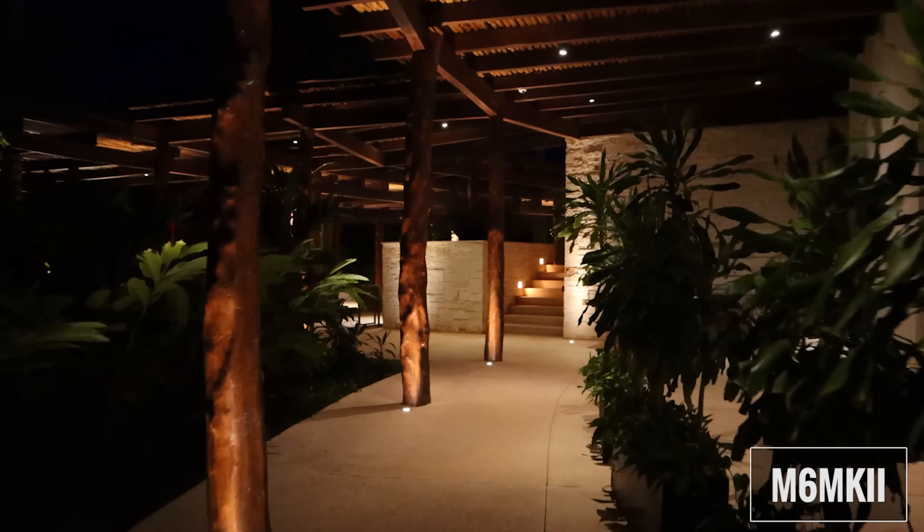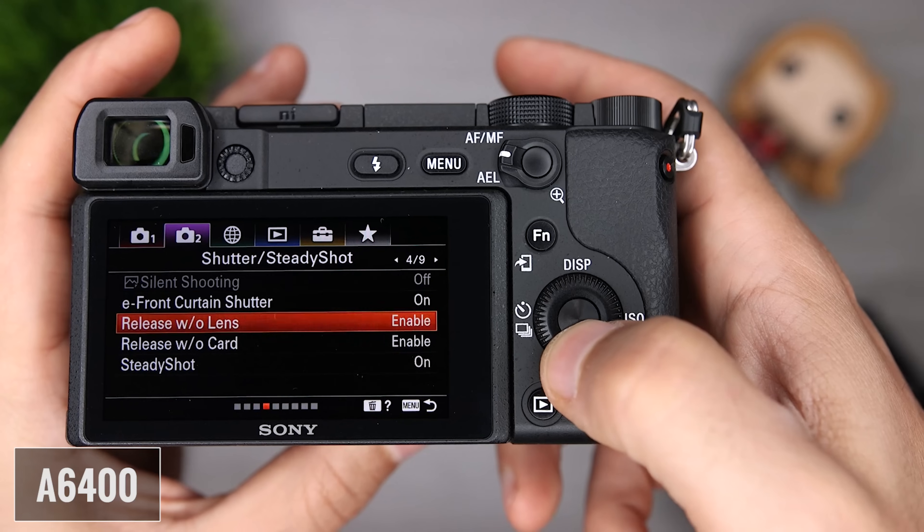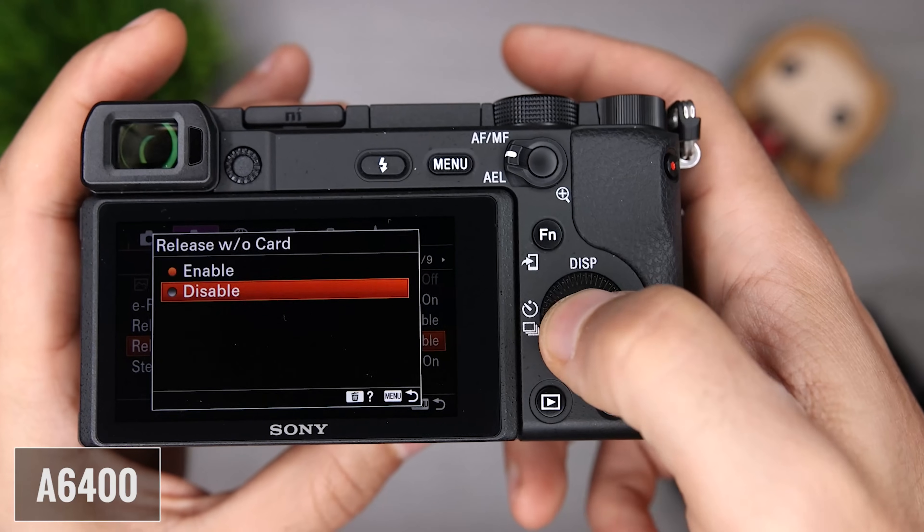When we look at the combination of the sensors with the new processors, both cameras produced very nice images and video for me. General menu operation is fast for both cameras. They both have very quick startups and things like image preview and video playback are nice and fast.